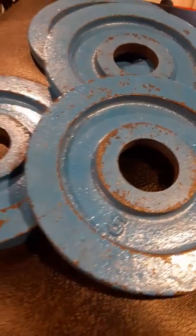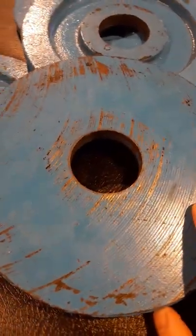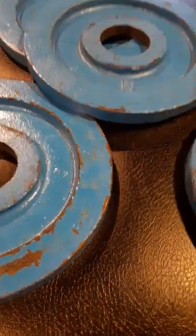Check out these five-pound York Barbell Olympic weight plates. They came from Kurt at the Kurt Locker — he got them at a Play It Again Sports. When he sent me some pictures, I offered to take them off his hands because each and every one of them is milled on the back.